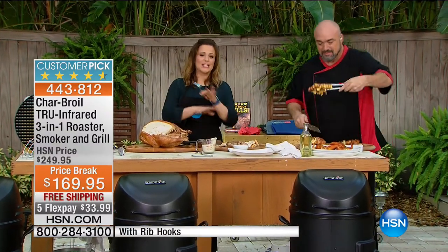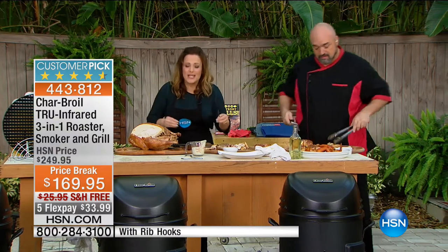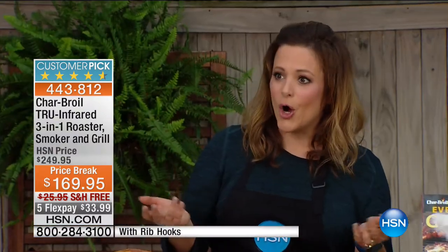The Char-Broil True Infrared 3-in-1 is always a customer pick — and it's not always $80 off. Today you have the opportunity to finally own it. The FlexPay makes it really easy to bring it home. We're shipping it to you free. It's an almost perfect five-star customer pick. People are saying this is the best grill they've ever owned — why didn't I get it sooner? The cleanup is amazing.